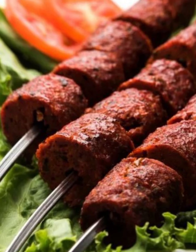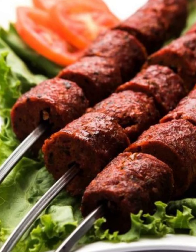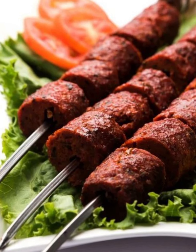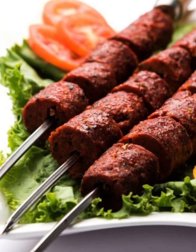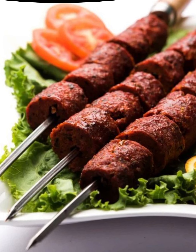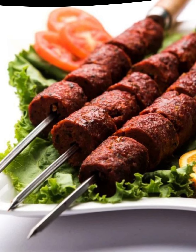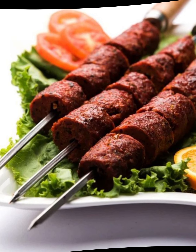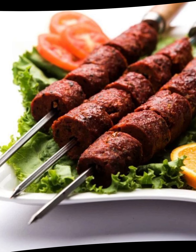Ingredients for Mutton Tikka: 500 grams boneless mutton (lamb) cut into bite-sized cubes, 1.5 cups plain yogurt (curd), 2 tablespoons ginger garlic paste, 2 tablespoons lemon juice, 2 tablespoons vegetable oil or melted ghee, 1 tablespoon Kashmiri red chili powder (adjust to spice preference), 1 teaspoon cumin powder, 1 teaspoon coriander powder, 1.5 teaspoons turmeric powder, 1.5 teaspoons garam masala powder, 1.5 teaspoons black pepper powder, 1 teaspoon chaat masala (optional, for extra tanginess), salt to taste, skewers (wooden or metal). For garnish: thinly sliced onions, lemon wedges, fresh coriander leaves.